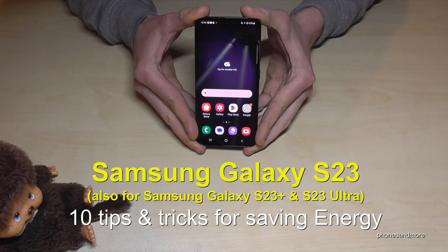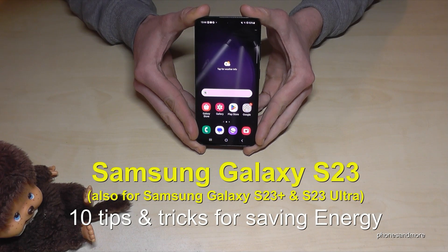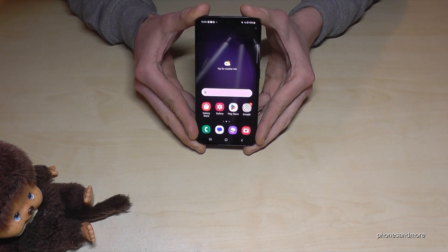Hello everybody, I want to show you with this video 10 tips and tricks to save energy on the Samsung Galaxy S23. By the way, this works of course also for the S23 Plus and S23 Ultra.